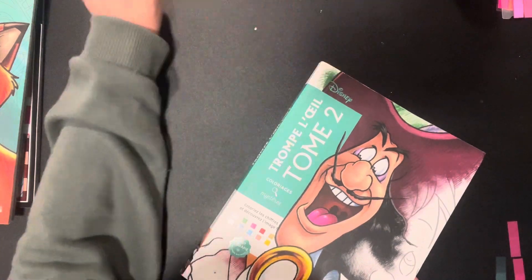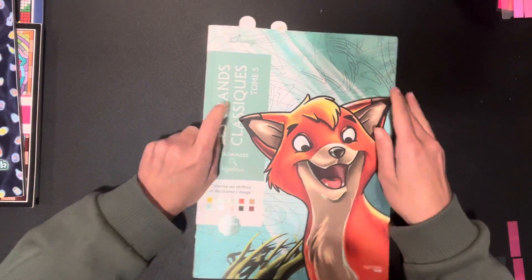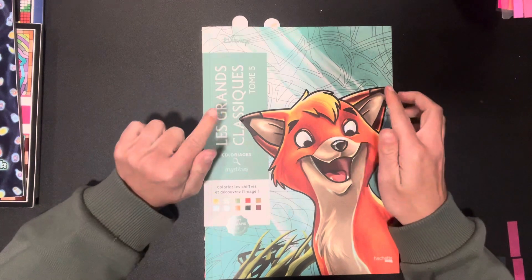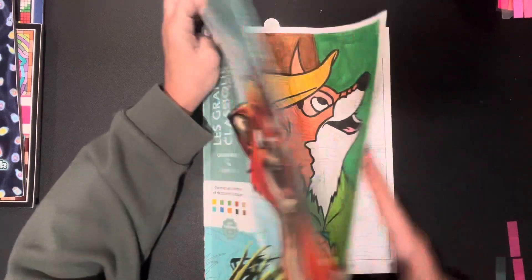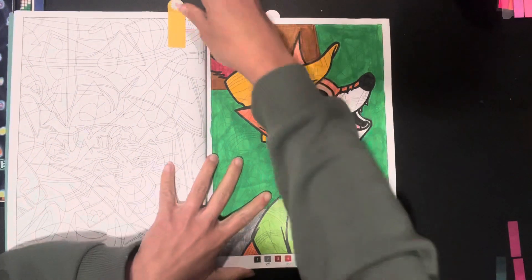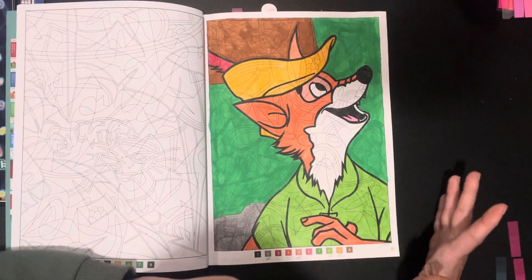If you guys can see anything up at the top of my desk — I've got some magazine image cutouts, I'll let you know about that at the end of this video. We have Le Grand Classics Tome 5. This one was done last month but I forgot to show it — Robin Hood.